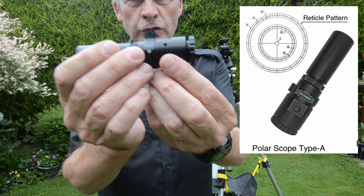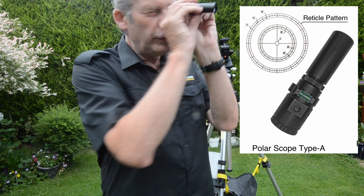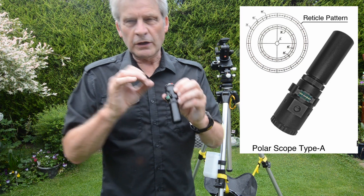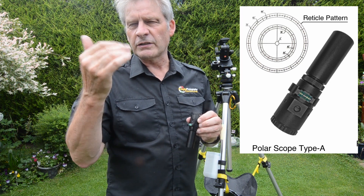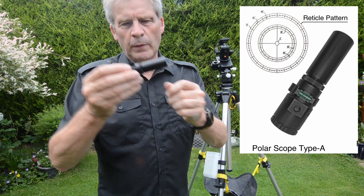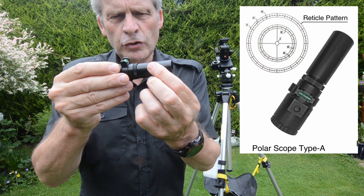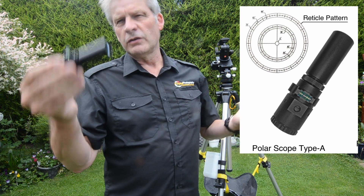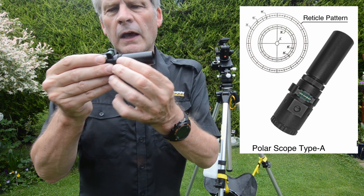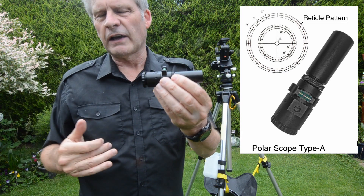We have two knurled adjustment knobs. The one at the back focuses the reticle — it's like the diopter adjustment on your camera. You rotate it until the reticle becomes super sharp. Then halfway down the barrel there's another screw, and as you rotate the barrel you're actually focusing on the stars. Check this by focusing on something as far away as possible, turn the barrel until that object comes into focus, and then turn the knurled ring to lock that focus point in position.